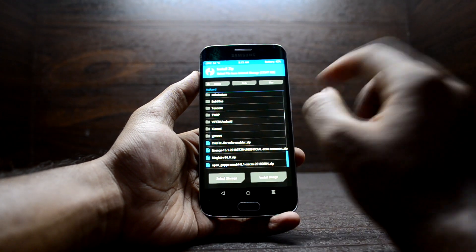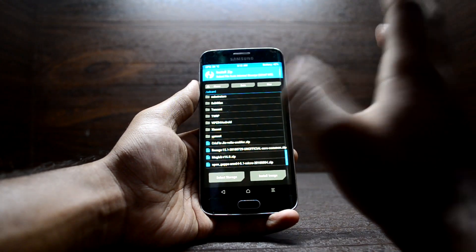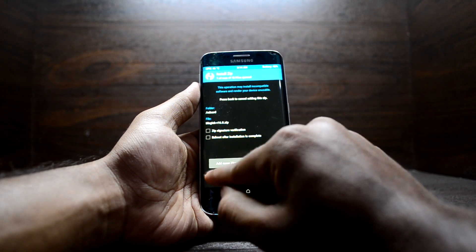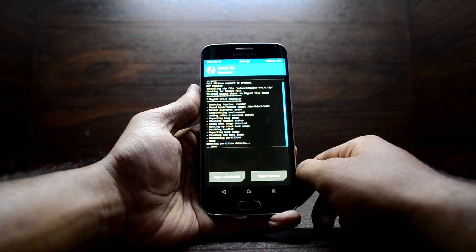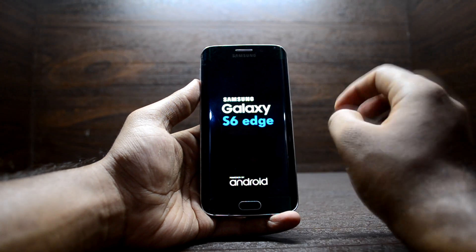In the custom recovery, go to Install and find Magisk version 16.0, which is the latest version available at this time. Download it, put it in your internal storage, click on it, and swipe to confirm flash. It will start installing.